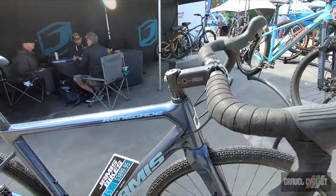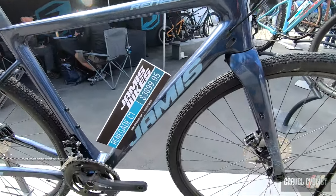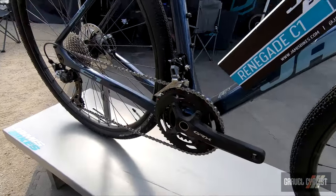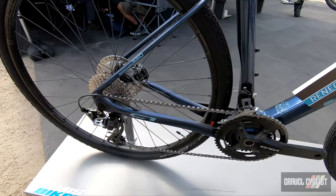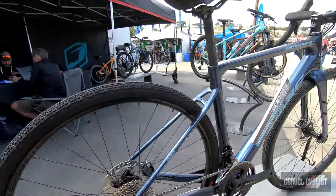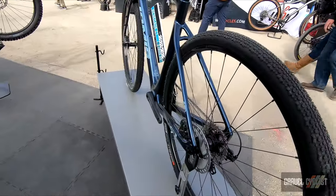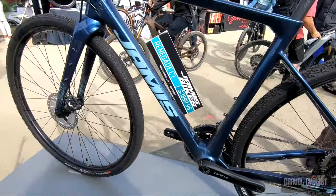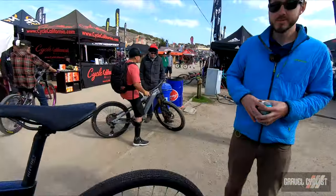Again, mounting points all over the place for fenders, racks, whatever you need to mount. Full hydraulics set up in this model. This is our top of the line carbon model. Visit jamesbikes.com for all pricing and even more information on these awesome gravel models.